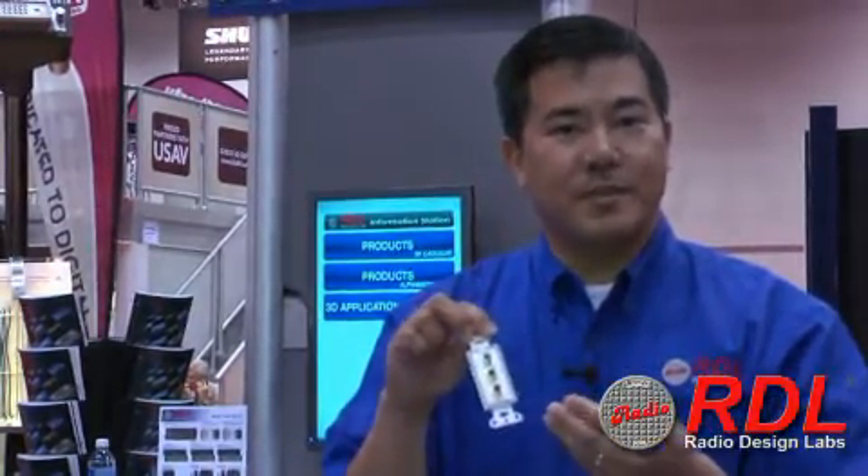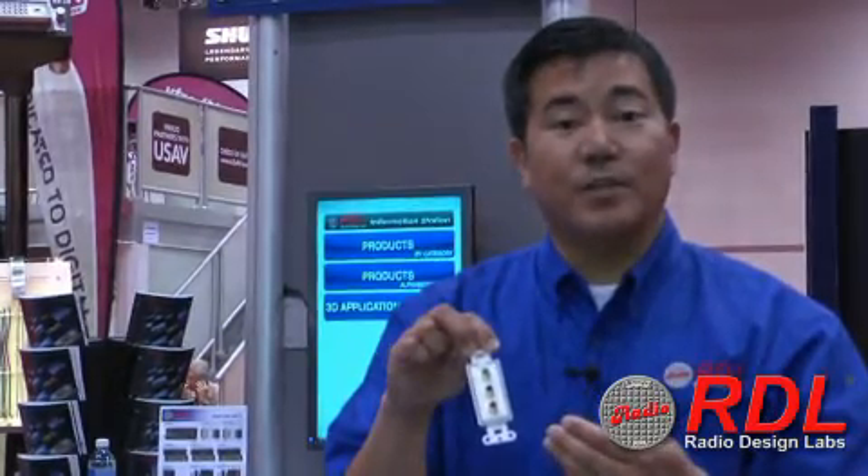Also available in stainless, but the stainless is customizable for an additional fee.